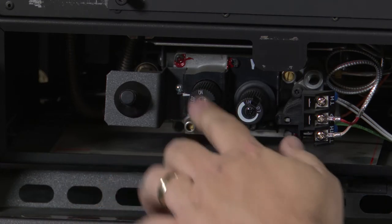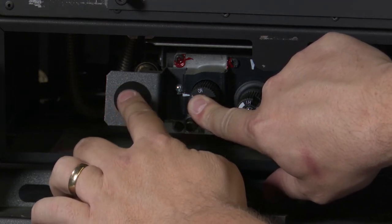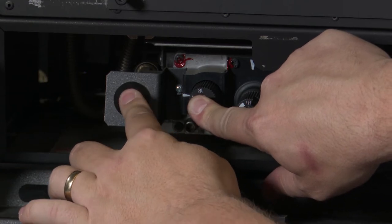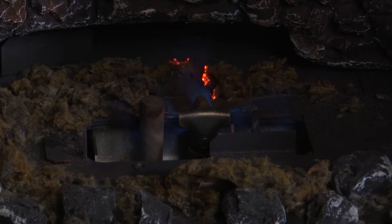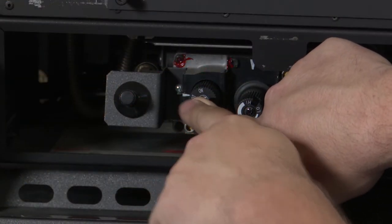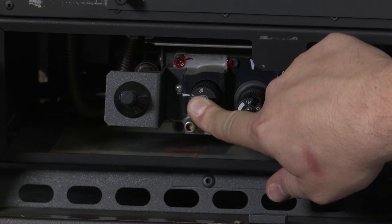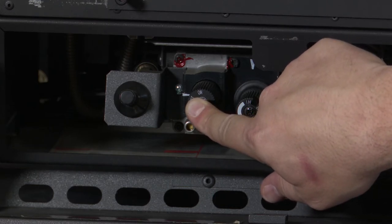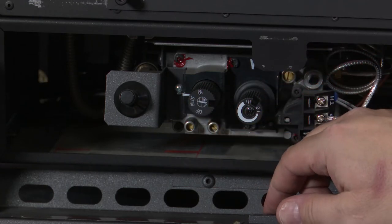With it in this position, we will press this knob in and immediately begin pressing the igniter. You might need to press it several times in order to get the pilot to light. Once the pilot lights, you will either be able to see it or hear that the pilot is lit. You will then continue to hold this knob in for approximately 30 seconds. Once you are able to remove your finger from this and the pilot stays lit, you know that the pilot is going to continue to operate.